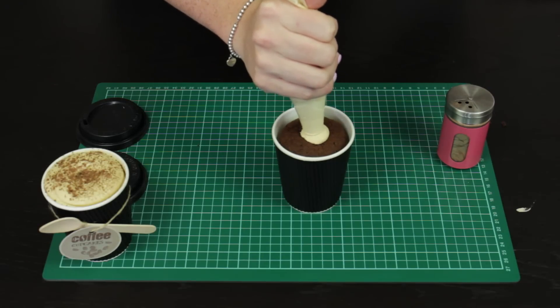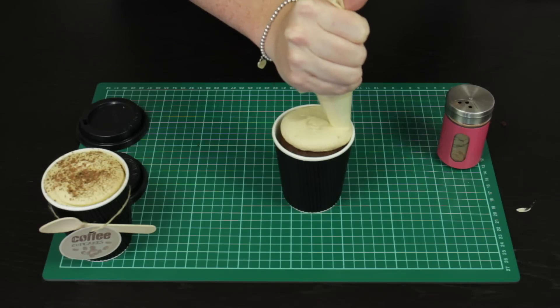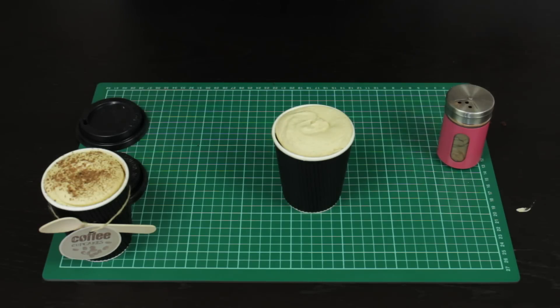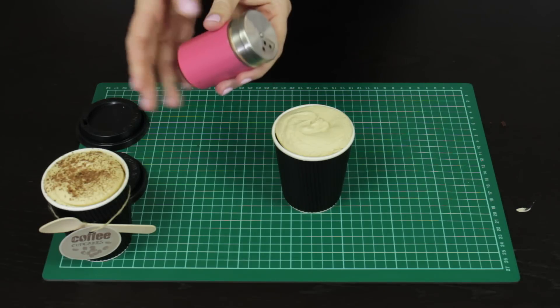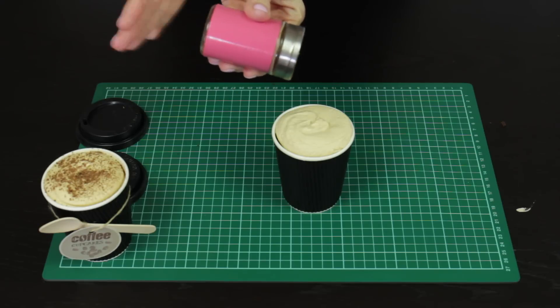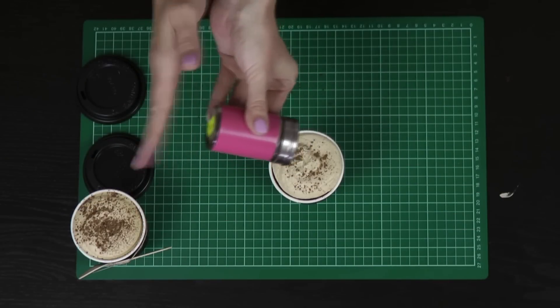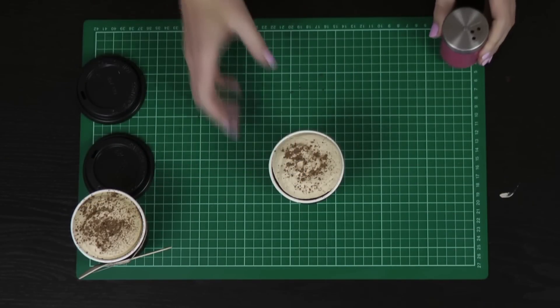Doing that low smooth swirl, I'm starting in the middle and going to come around and out, meeting up with the edge of that cup and just tapering off there. Then take a little bit of chocolate powder and just give it a few nice taps as you're tilting it so that it goes on really nicely and evenly — giving it a nice even coat of that powdered chocolate.